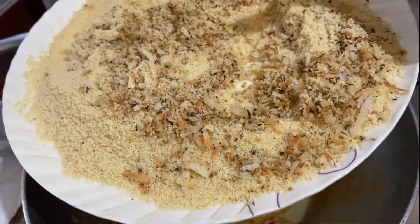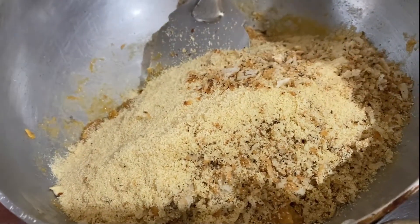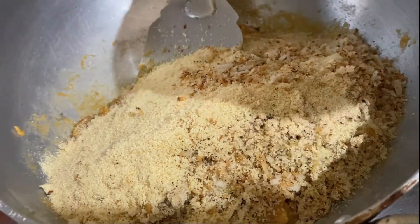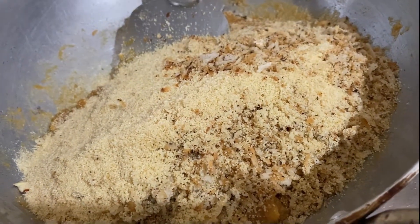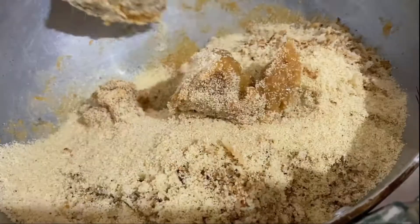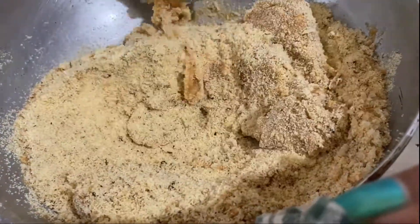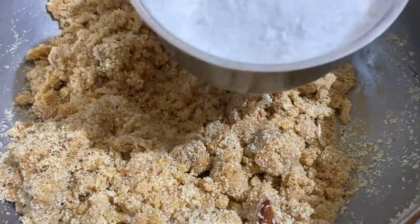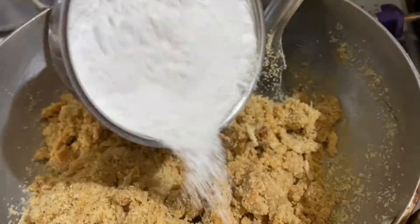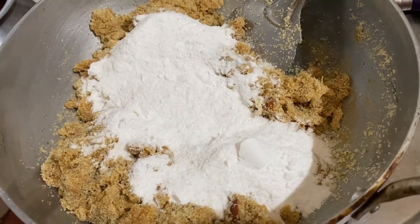I will mix the dry fruits into the filling thoroughly. Make sure the dry fruits are evenly mixed throughout. At the end, add the sugar and mix it in well. If you want to make it healthier, you can replace the sugar with jaggery.